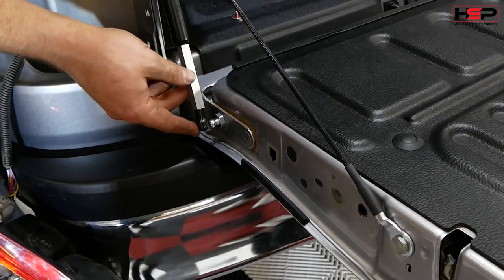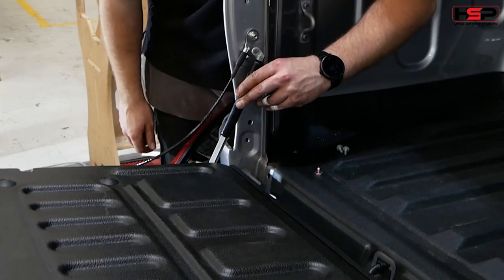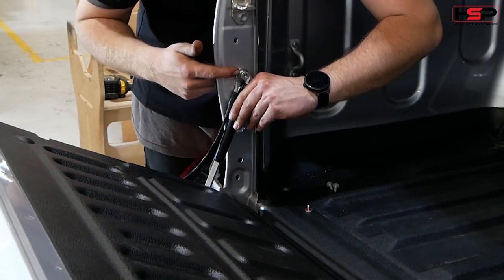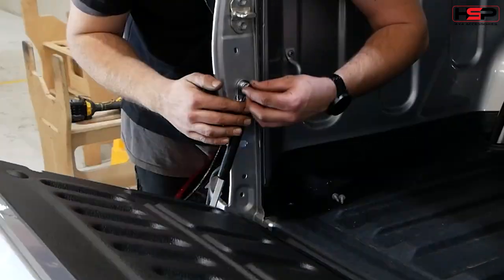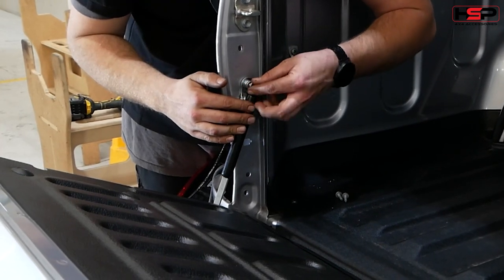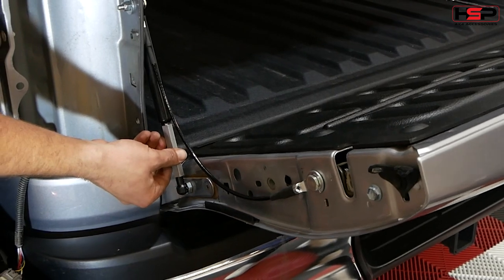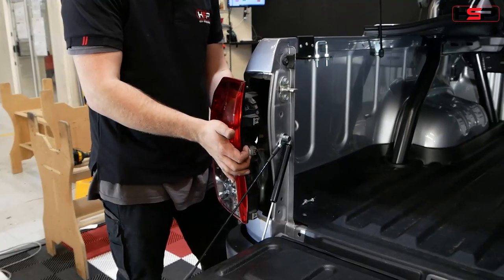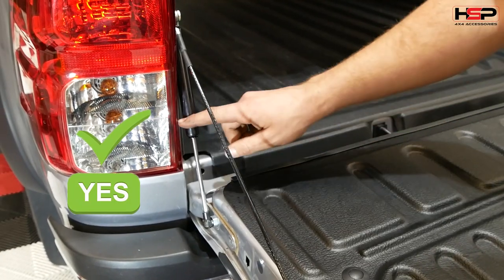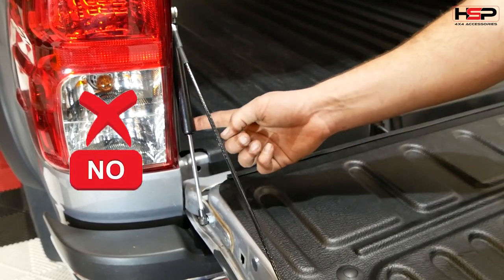Repeat all steps on the passenger side. When fitting the strut on the other side of the tailgate, be sure to lift the tailgate and attach the shoulder bolt before removing the spacer. Be sure to check the cable and make sure that it slips behind the strut as shown when closing the tailgate.